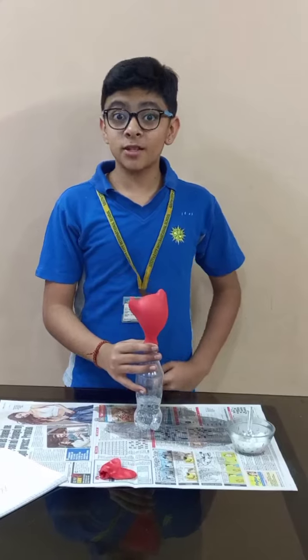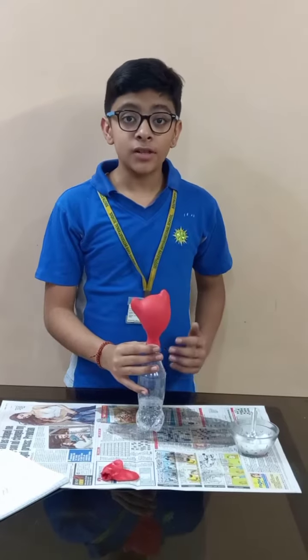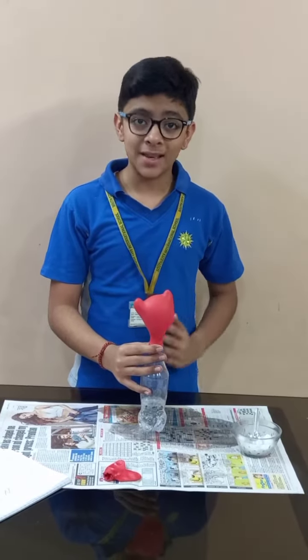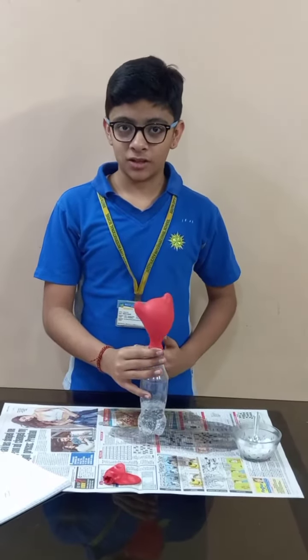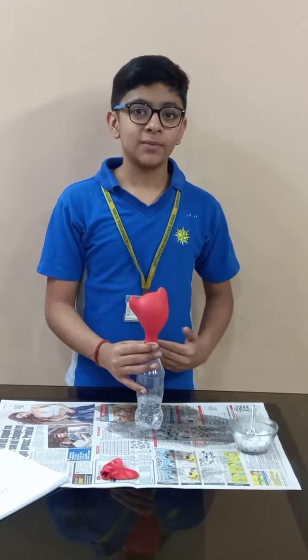So from this experiment we will come to know that baking soda plus vinegar gives out water plus sodium acetate plus carbon dioxide. And the carbon dioxide helps the balloon to inflate. Thank you.